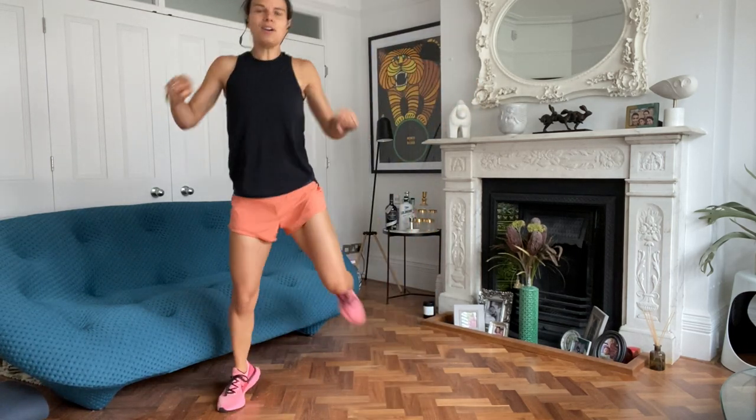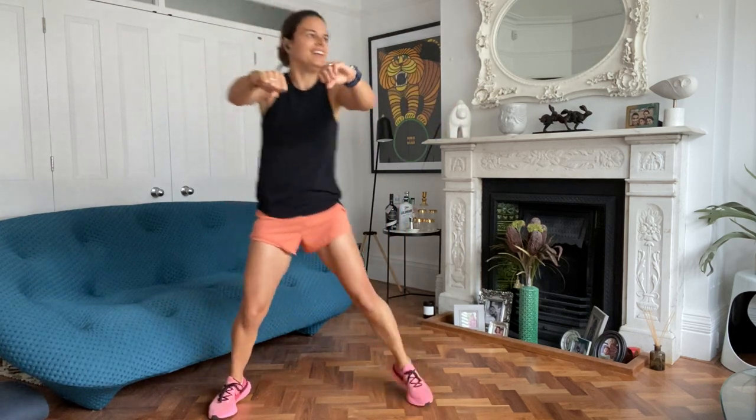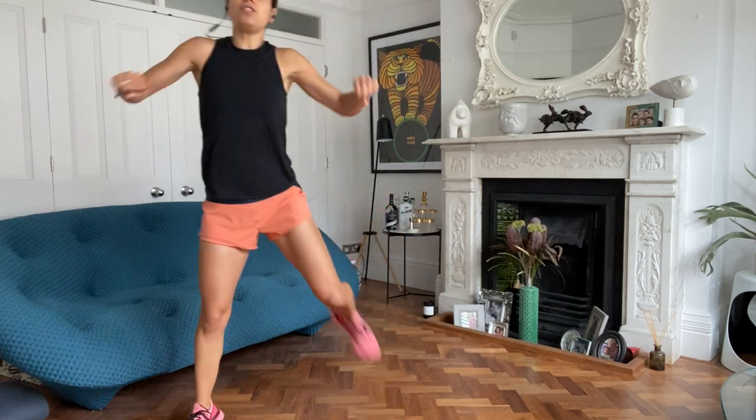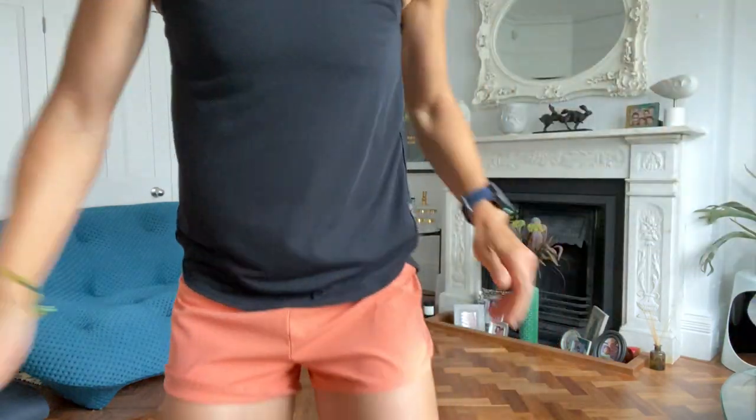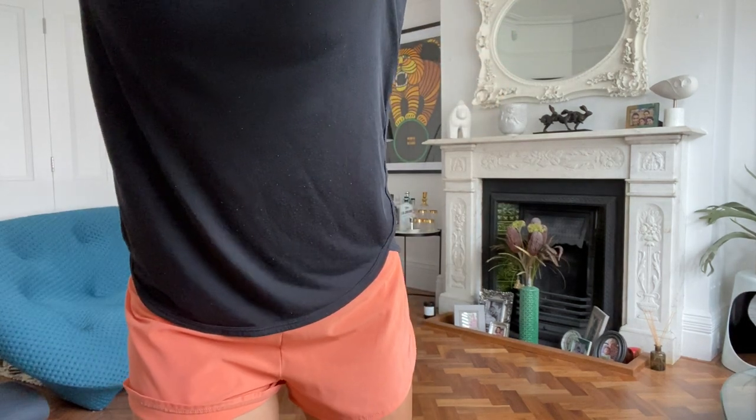Really pulling back and kicking the bum. Add a little jumping if you want to. A bit more energy. We're going to do a set of eight body weight squats. I'm just going to adjust the camera slightly while you do those. Eight body weight squats.